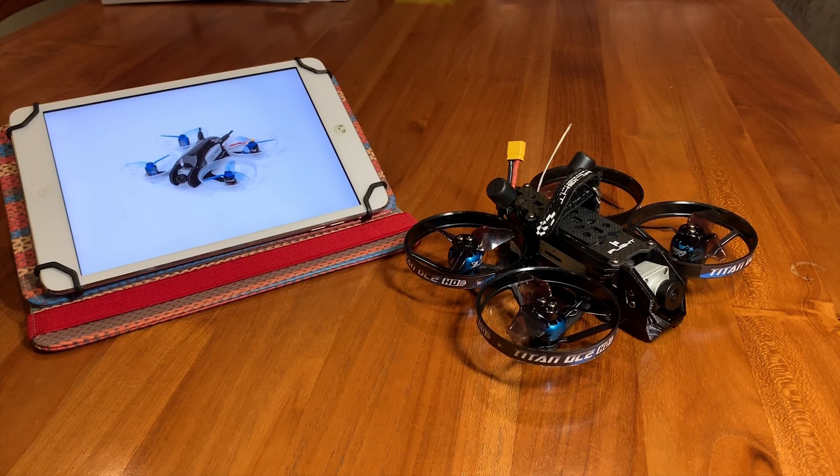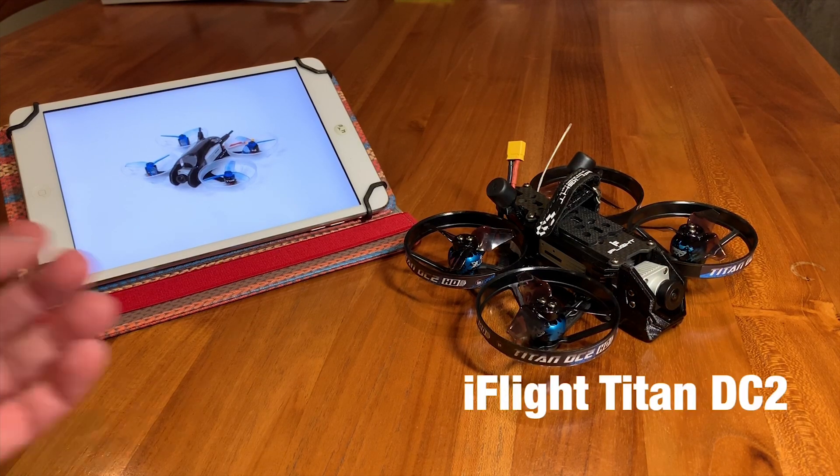Hello everyone, welcome back to my channel. In this video I have a new toy — it is the iFlight Titan DC2.